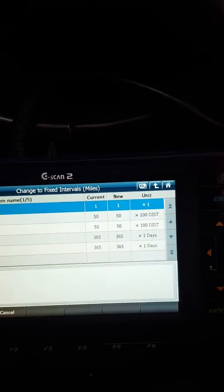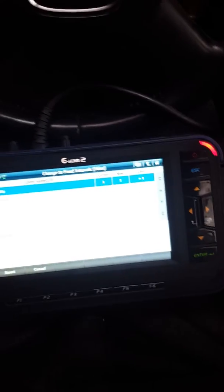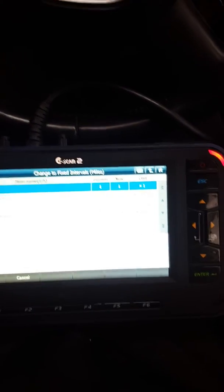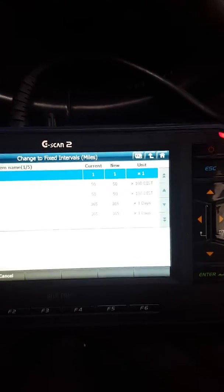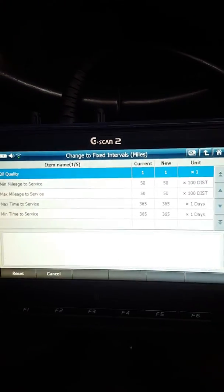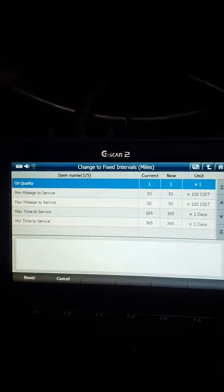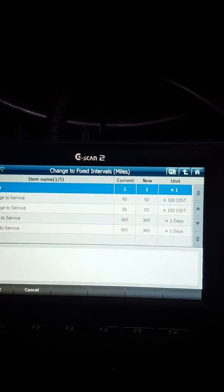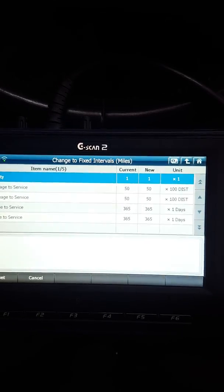I will do a review on the Gscan2 tool soon to see how good it actually is, especially for Japanese stuff. Thank you guys, I hope you enjoyed it — if you've got any problems or want to know anything else, just comment below, subscribe and like my videos. Have a good day, bye.